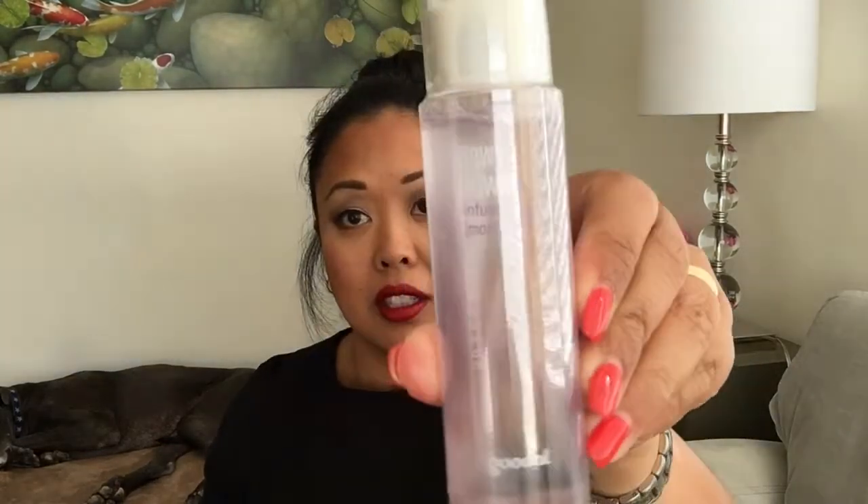I got a Dewy Flower Infused Mist Moisture by Goodal. I love stuff that you can spray because then you don't have to use a cotton round — you can just spray it and let it melt into your skin. You can put it on top of makeup, like if you're feeling hot. Let's try it right now. It feels like it's 100 degrees outside; I'm in LA, it's been hot. This smells like flowers, it smells really good. This has to go in my purse.